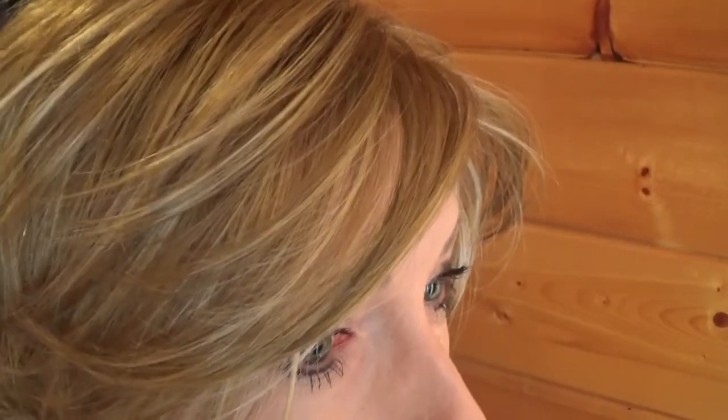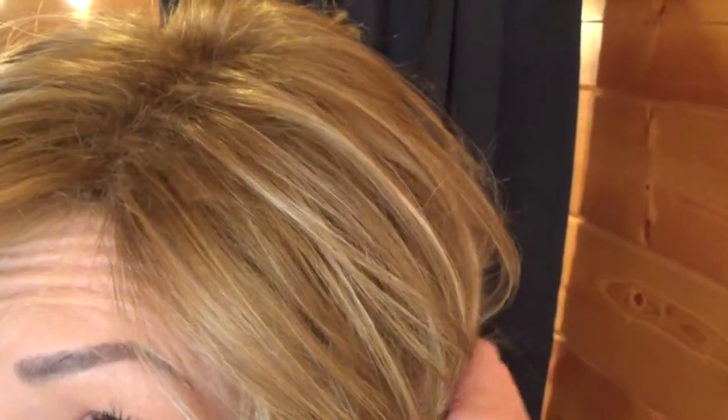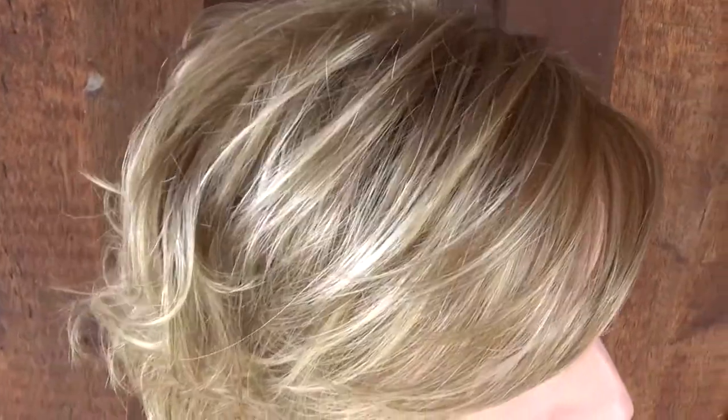I am wearing Charlotte in the color Velvet Cream, which is a light caramel color with medium ash blonde and gold blonde highlights. Here is the color Velvet Cream in natural light.